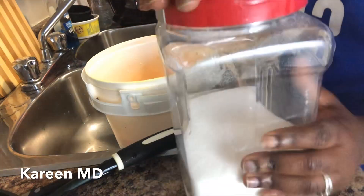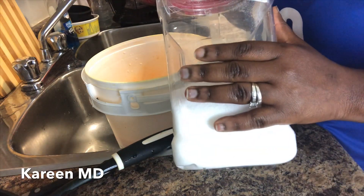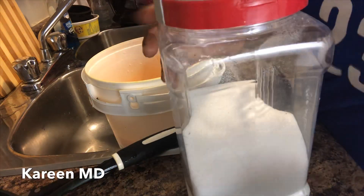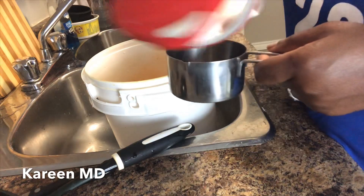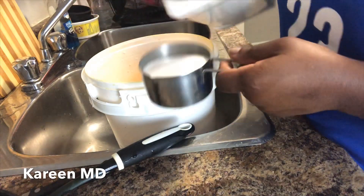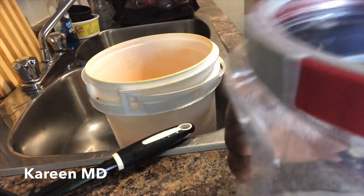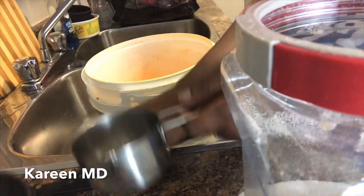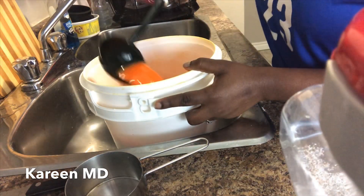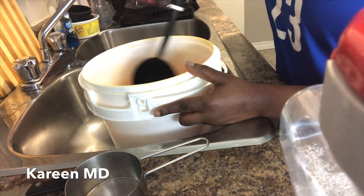Now I'm going to stir in the sugar — you can already smell how good this is. I can literally hear my mom's voice saying nobody uses that much sugar, but I'm going to use like a cup and a half — actually not even a full cup. Adding a little bit in and giving it a good stir. Let's go!